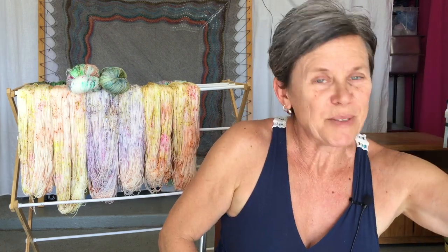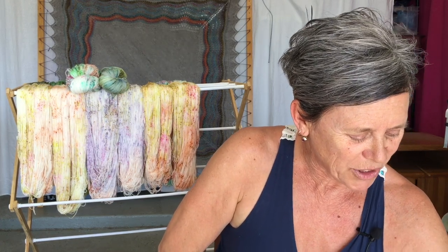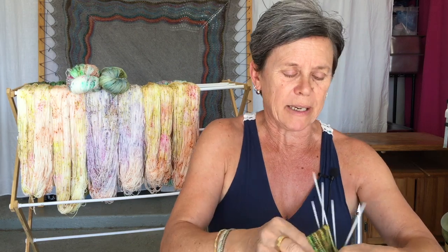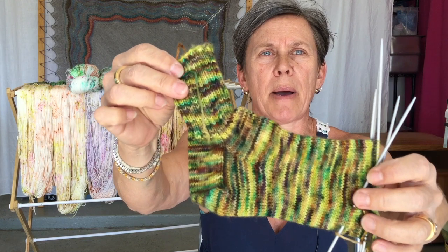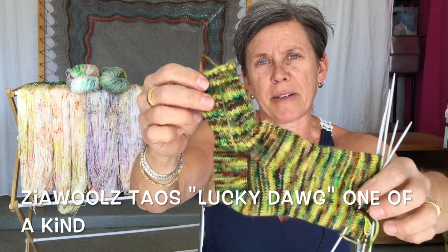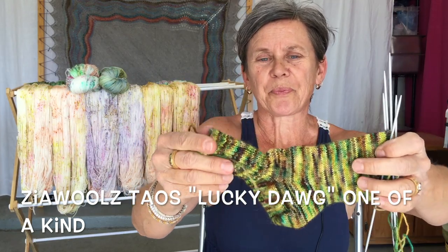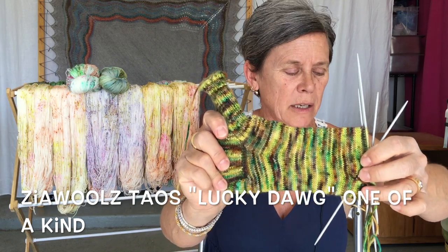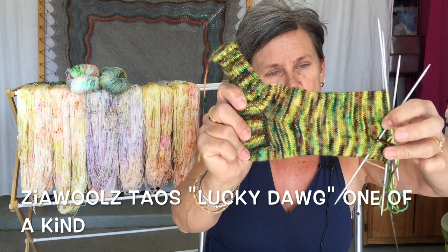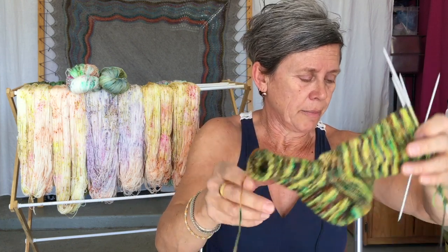Another thing I worked on last week — I'm just going to hold it briefly into the camera — is my second sock for the pair I'm making for my husband, in Zia Wool's Taos, a superwash Corriedale blend in a one-of-a-kind colorway. Hopefully next week I'll be done with these.